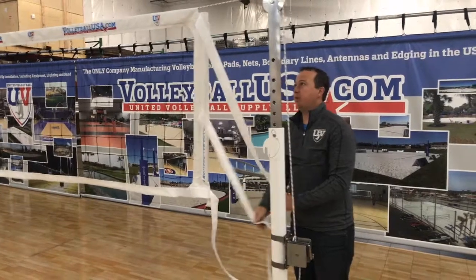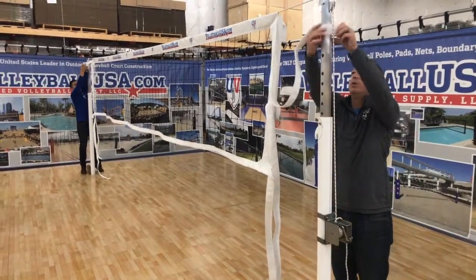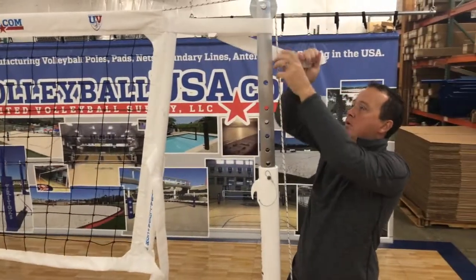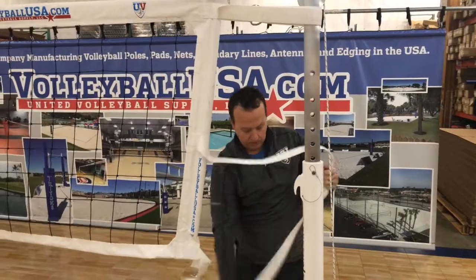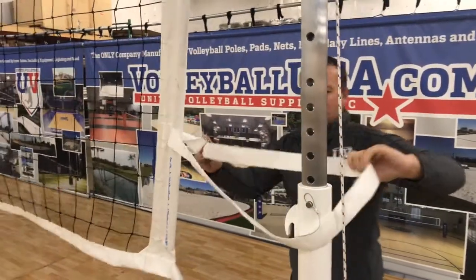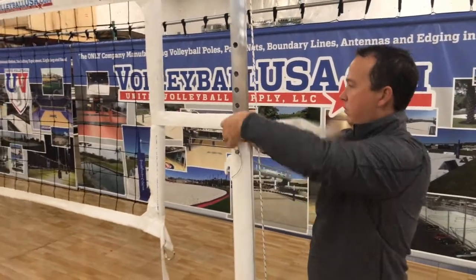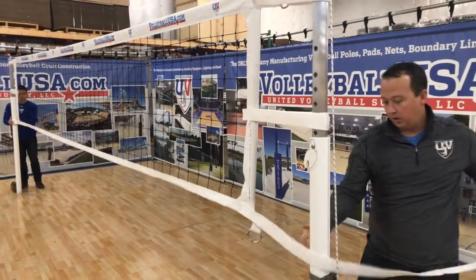Now this is the part where having a second person will really help you out. Mason on the other side will attach his velcro strap on the top, and then I'll do mine. We'll repeat that process going down from middle to bottom of the net. The velcro straps on the net won't just give you side tension, but on this volleyball net will offer bottom net tension as well. Go under the Kevlar line here and attach back to itself.